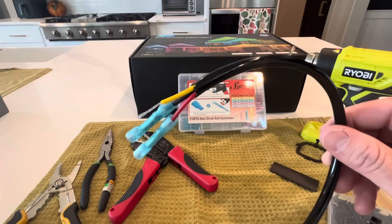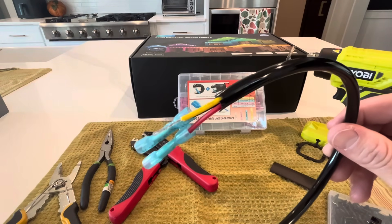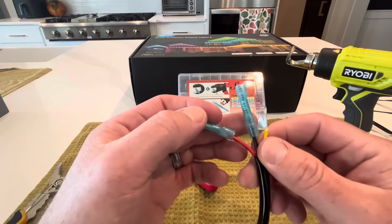The extra wire I bought looks just like a coax cable — probably about the same size if not exact. It's got three strands on it: a red, a black, and a yellow.